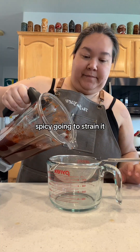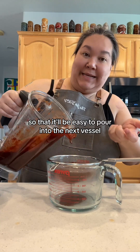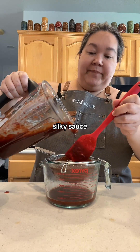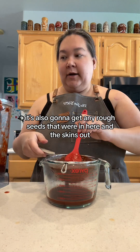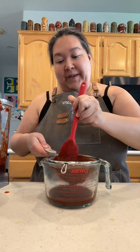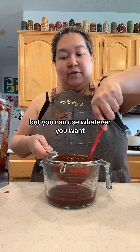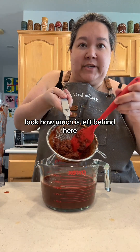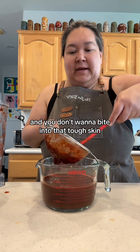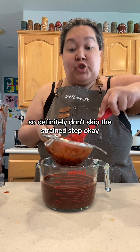Spicy! Going to strain it. I'm straining it over my measuring cup so it'll be easy to pour into the next vessel. By straining it, it's going to give us a nice, smooth, silky sauce. It's also going to get any rogue seeds and skins out. This is an important step — don't skip this step. I personally love a silicone spatula for this. Look how much is left behind — this hunk of skin. You don't want to bite into that tough skin; you want this to be a smooth, velvety sauce. Definitely don't skip the strain step.